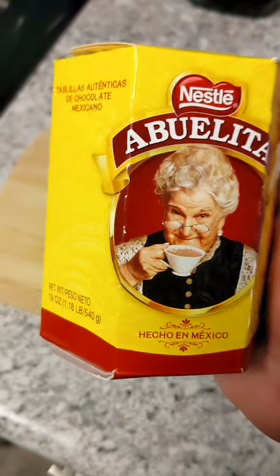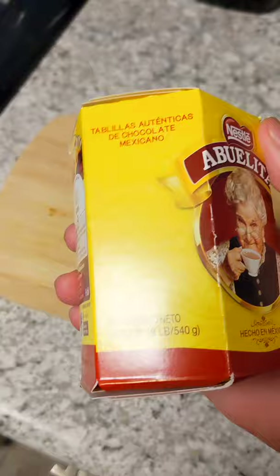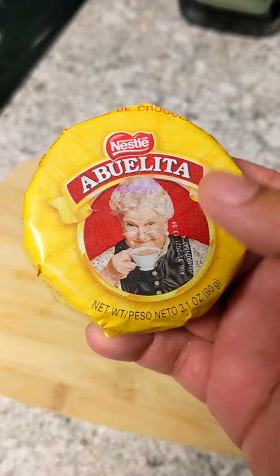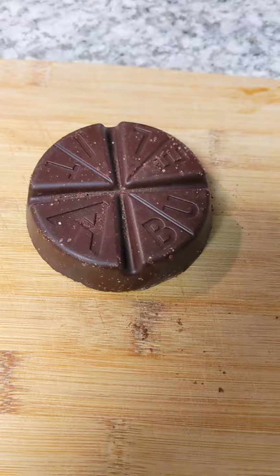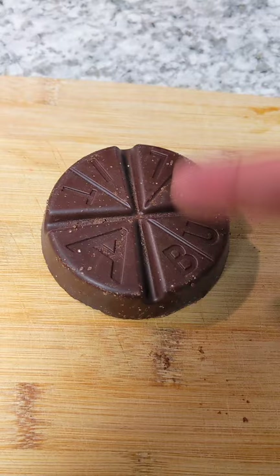I'm going to show you how to make a quick classic hot chocolate using the Abuelita chocolate bars with some almond milk. Normally one of these takes about four cups of milk, so we're only going to use half of it and do two cups of almond milk. The cool thing is that these Abuelita tabs are already kind of measured out for you — you can do it in quarters or in eighths. I'm just going to cut it in half right on this line here.